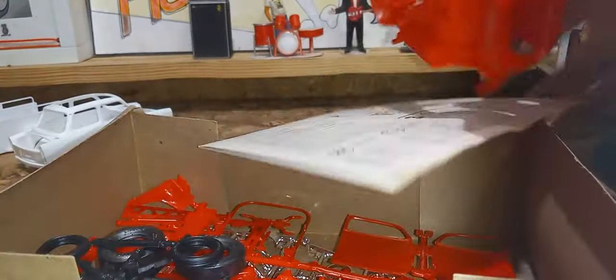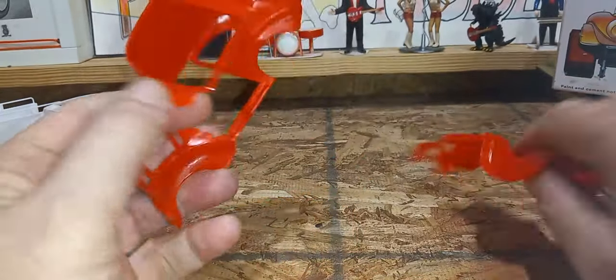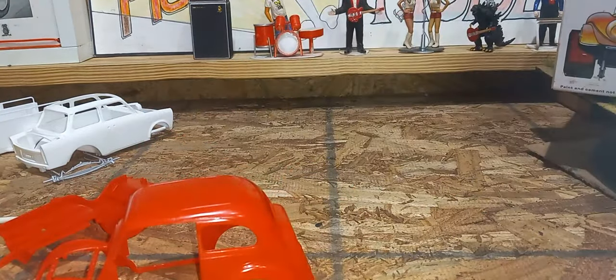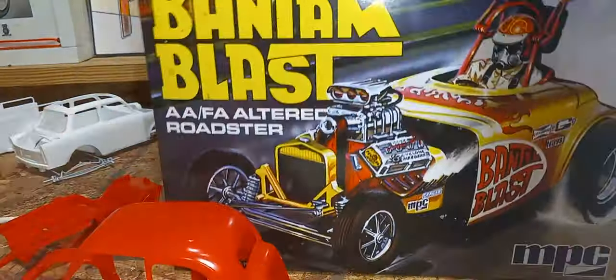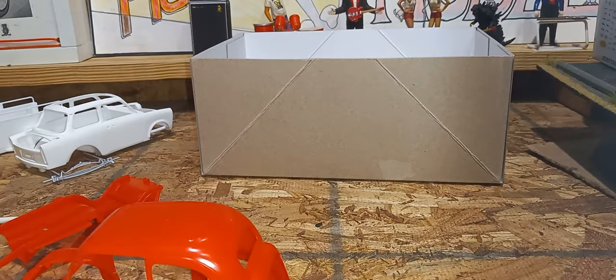I'm going to take this Anglia — I just need the body, that's all I need for a conversation. All I'm going to use out of that kit are the doors, trunk lid, hood, and windows, because it's going to be a flip-up funny car. It'll be going on this Bantam Blast. Remember this guy? Oh, I love this kit — it's got so many good parts. Half of the MPC kits are really good and the other half, well, you know.